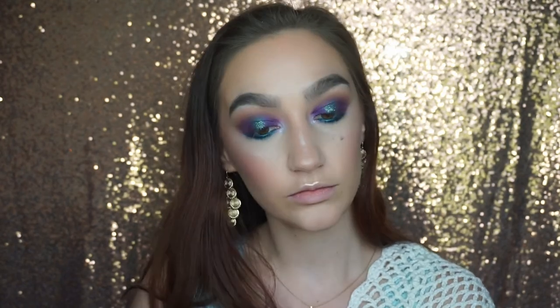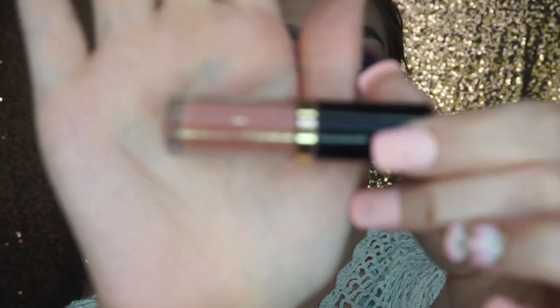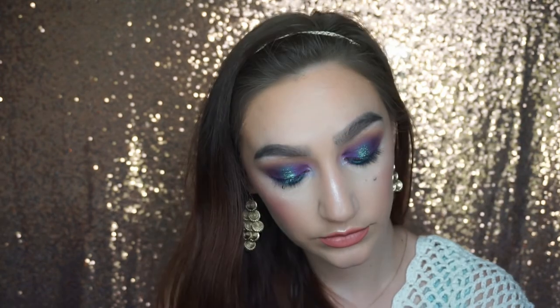Next I'm going to do my lips using the Tardis Lip Paint in the shade Rose — it's a peachy nude shade, kind of coral too, like a totally beach shade for a mermaid. Then I'm going to go in with my Too Faced Better Than Sex Mascara, which is waterproof, because us mermaids need our mascara to be waterproof.